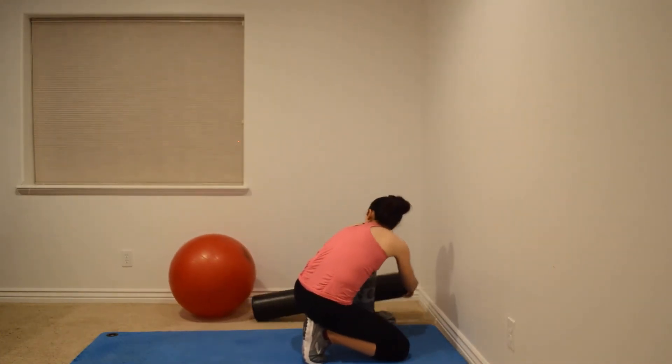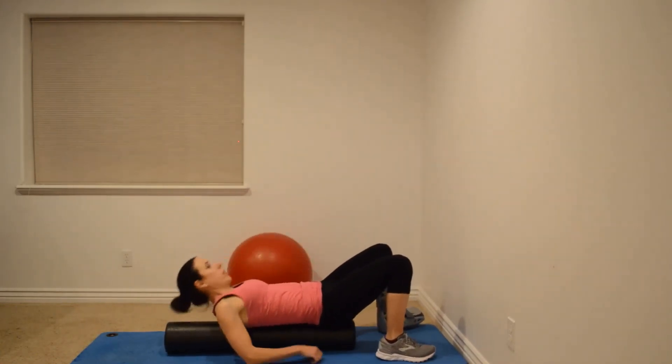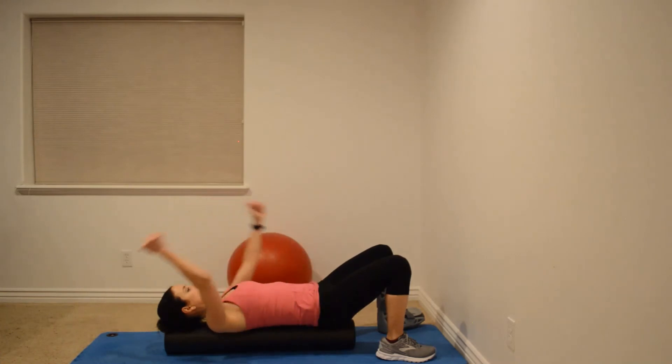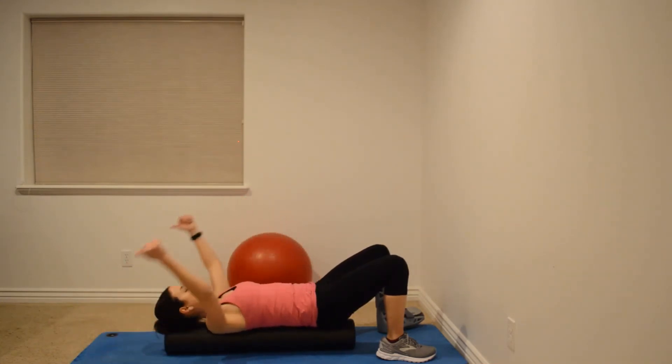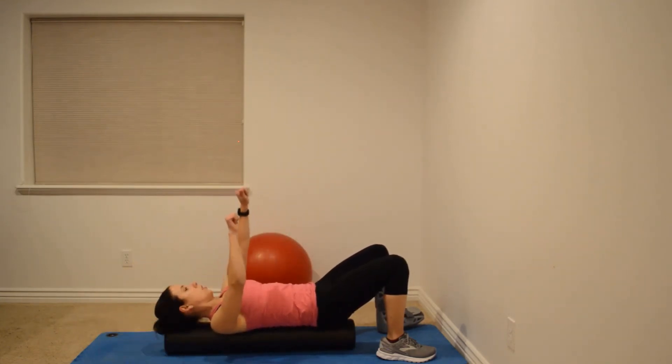That same exercise series can be done on the foam roller. Put your hips on one side and rest your head at the top — same thing: open the chest, just rest there, and try one to two minutes for each part. Then do swimmers, followed by thumbs to pockets and thumbs to Y. Remember, always keep that thumb pointing behind you when you're overhead. Then straight arm press-ups with those shoulders down away from your ears.